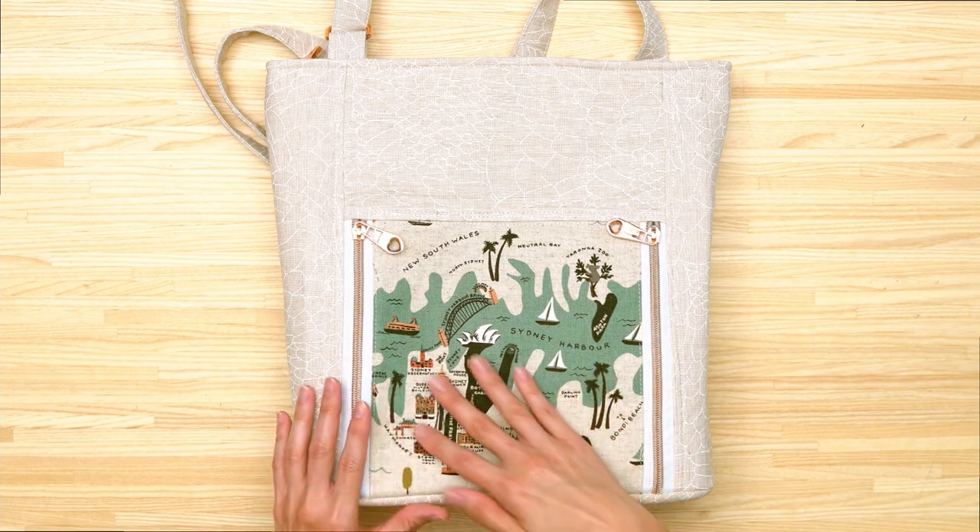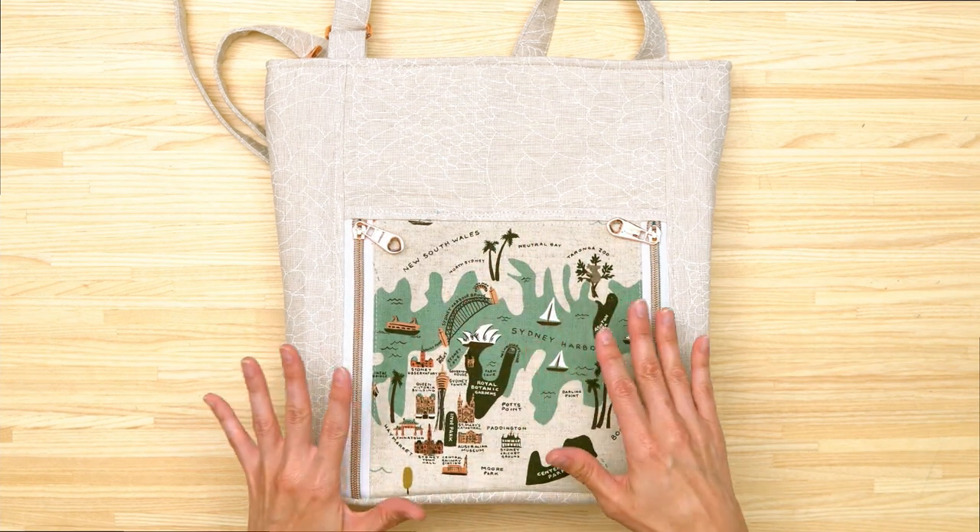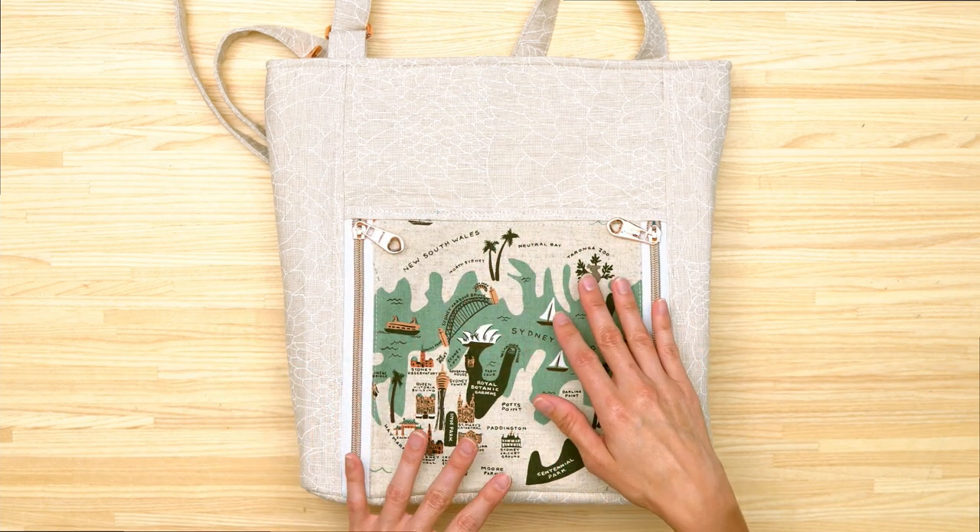The Stingray bag comes in two different sizes: shoulder bag size and tote bag size. It features unique vertical zippers that open up into a continuous pocket, and on the back of the front pocket there's a magnetic snap. This front pocket is a great place to feature your favorite print.